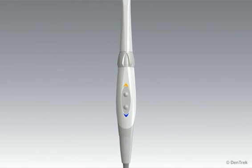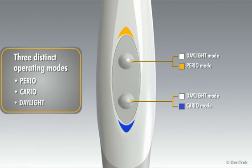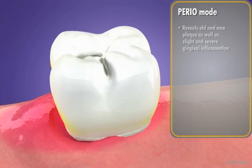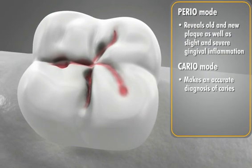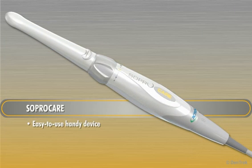The SoproCare camera utilizes three distinct operating modes — perio, cario, and daylight — to reliably and consistently capture the critical information needed for routine periodontal and caries checkups. Perio mode reveals old and new plaque as well as slight and severe gingival inflammation. Cario mode makes an accurate diagnosis of caries, and daylight mode serves as an intraoral camera. SoproCare, an easy-to-use handy device, provides all the necessary tools to perform a complete and time-efficient oral examination.